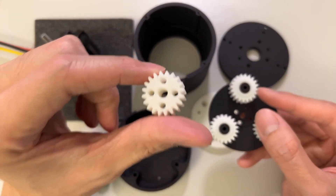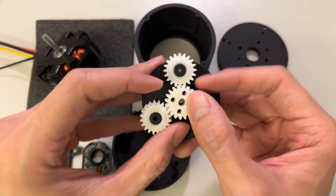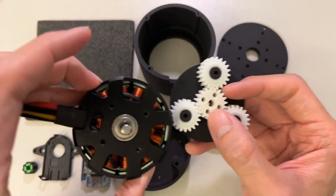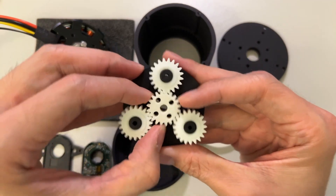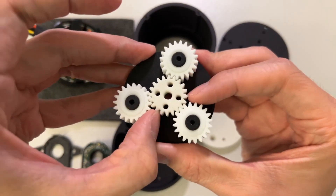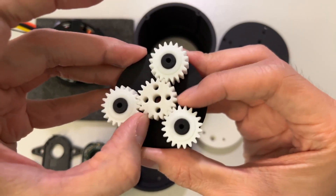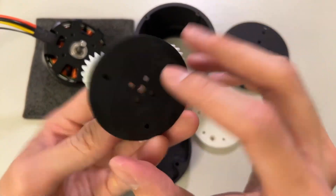This is the sun gear — the gear that goes inside the middle. Once it's attached to the motor, this is what's going to control the center rotation. When the centerpiece is rotating later on, it's not actually going to move on its own; it's going to be moving with the black piece because we're mounting it from the bottom.